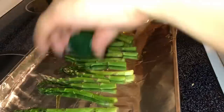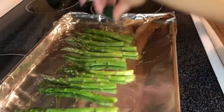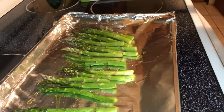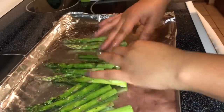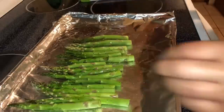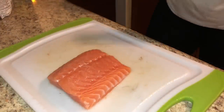First I have some asparagus that I'm going to bake. I'm just gonna drizzle some extra virgin olive oil and season it with a little bit of salt and pepper. Once you add the seasonings you just want to mix everything around so all of the flavors and seasonings can be distributed equally. Then you want to place it into your oven on 350 degrees for about 20 minutes.